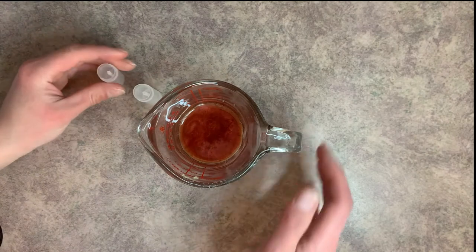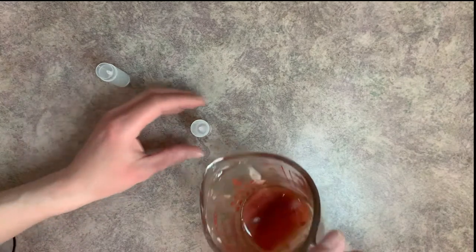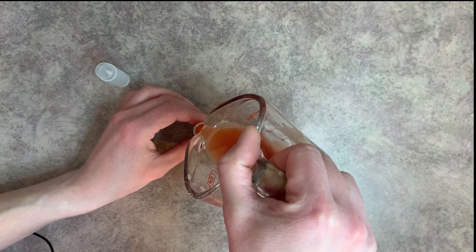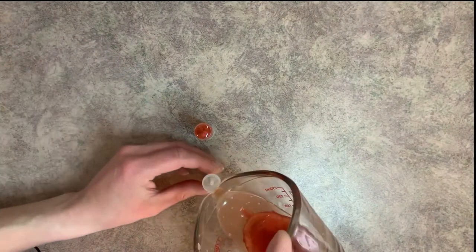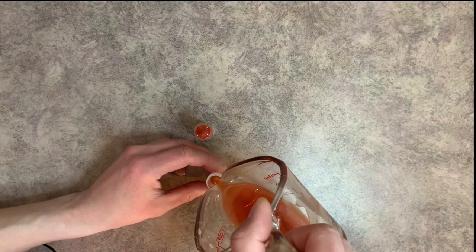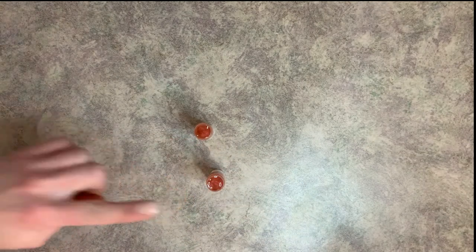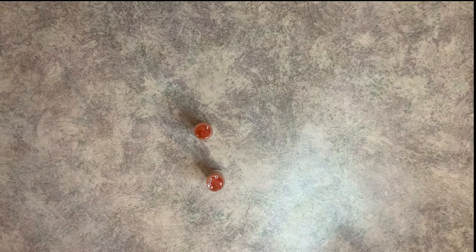Now we're going to pour this into our lip balm tubes. I try not to fill it all the way — I'm going to pour it in and stop just a little bit before the top. The reason I pour this way is that you're typically going to wind up with some sink holes in your lip balm, so you have to re-pour, and that way it's not overflowing over the top. I'm going to let this cool down a little bit, keep the remainder on the double boiler, then come back and show you the sink holes so we can fix them.